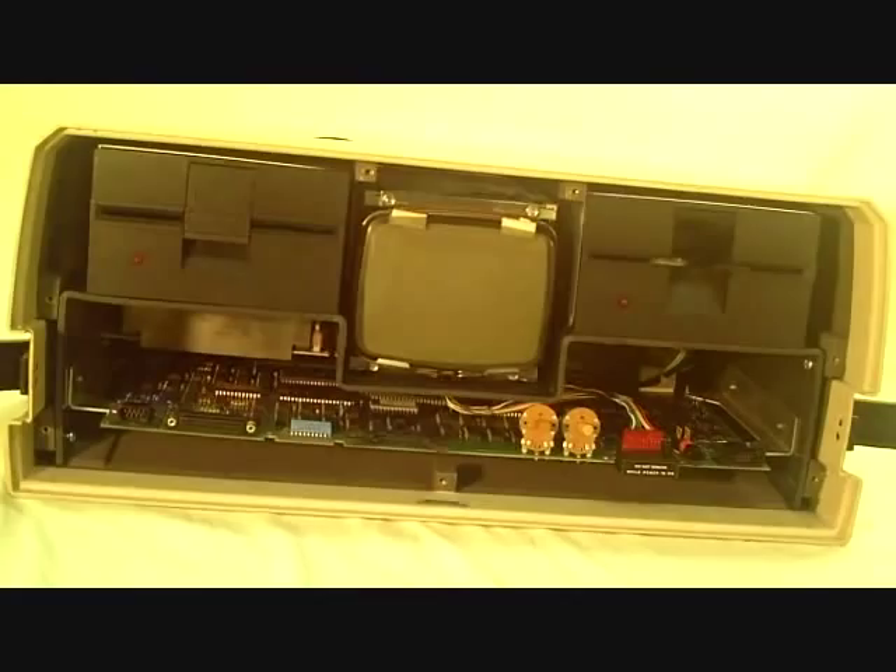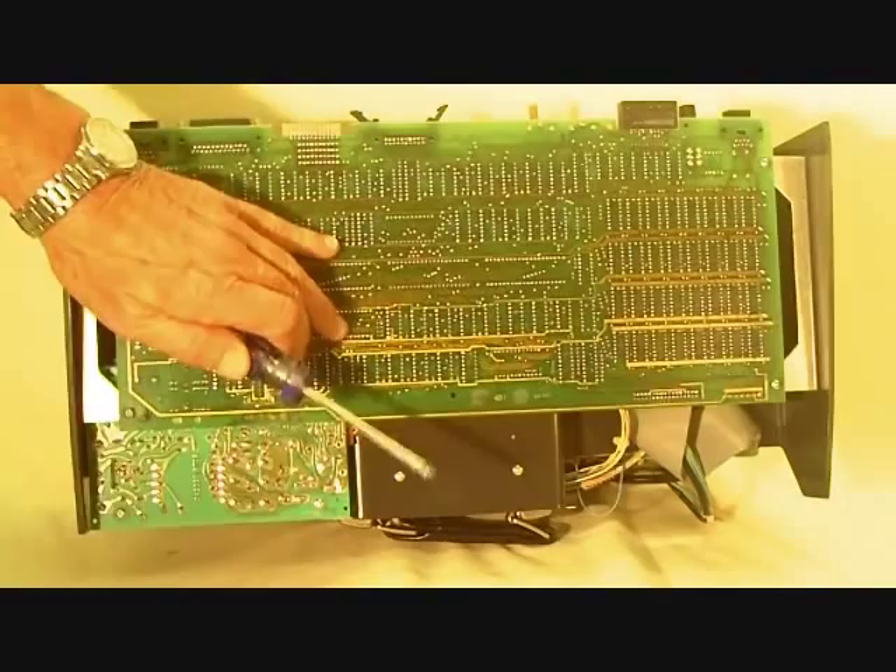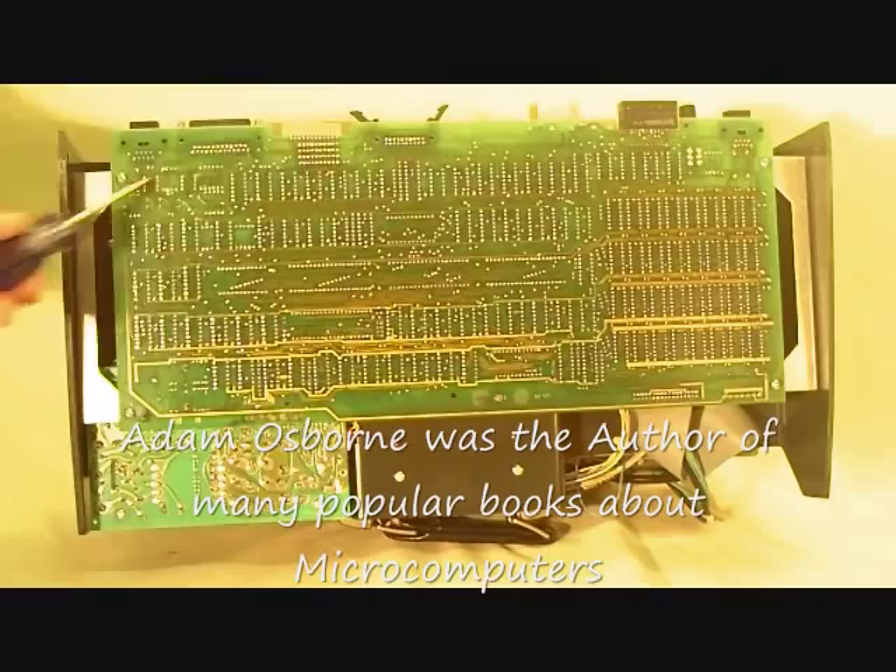In order to further disassemble the Osborne 1, there are four screws that hold the motherboard to the bottom part of the metal frame here. Let's take these four screws out, and you'll see the motherboard outside the computer.